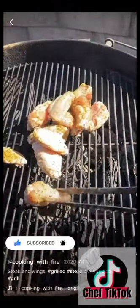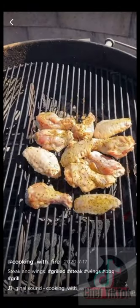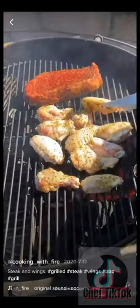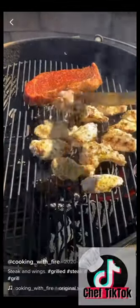Put them on real nice. Throw your wings and your steak over direct heat until they reach your desired color and char. Once they do that, you want to move them to indirect to finish cooking.